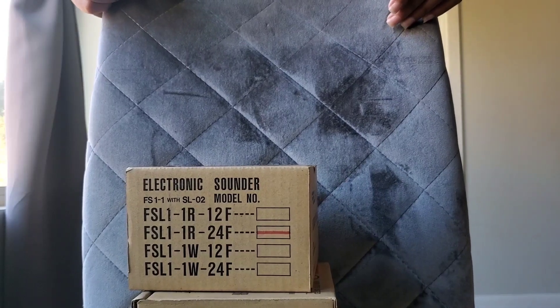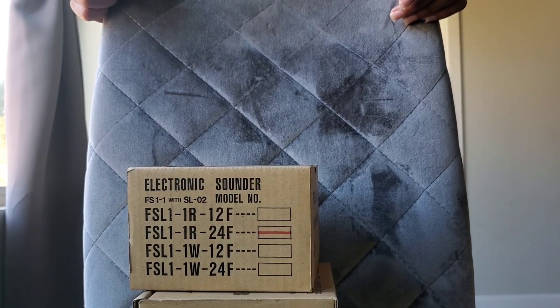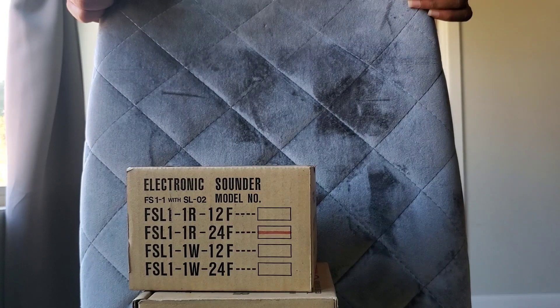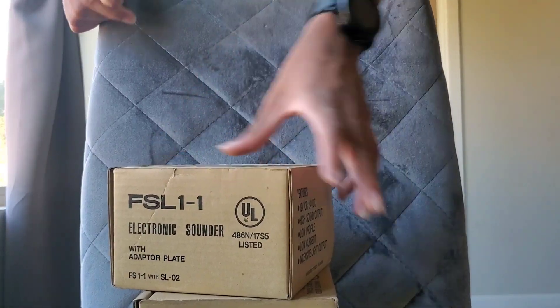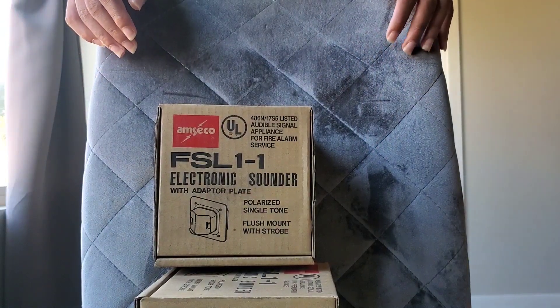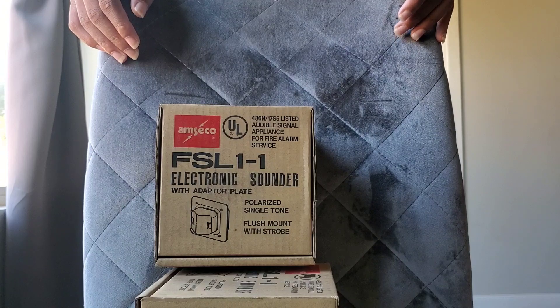There are all the various different models — you've got your 12 and 24 volt DC models, and also ones in red and white. Looks like they're all fire alarm, hence the F. And looking on the front of the box, that's what it looks like — an electronic sounder with adapter plate.